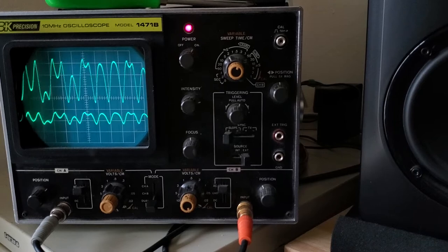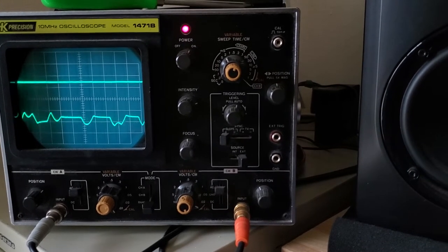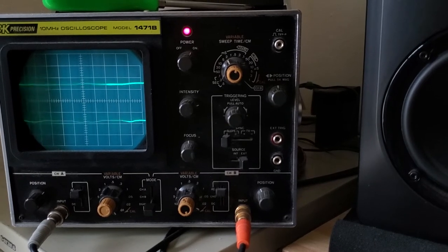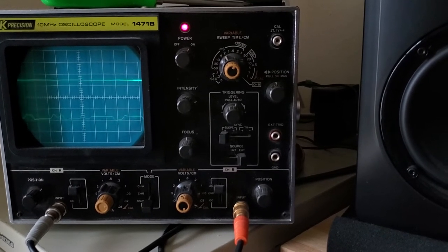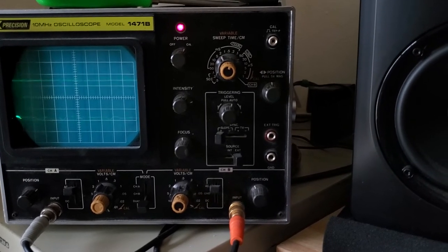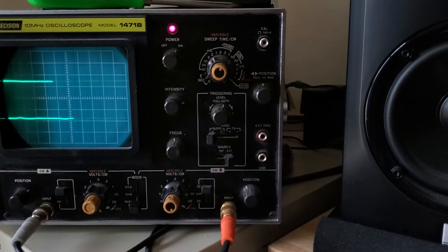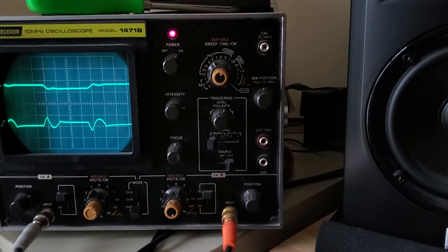I'll turn the through zero off. I'm going to switch back to the high bias, and I'll turn through zero back on.